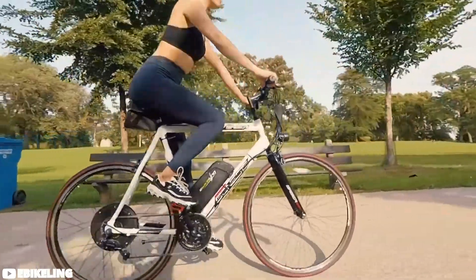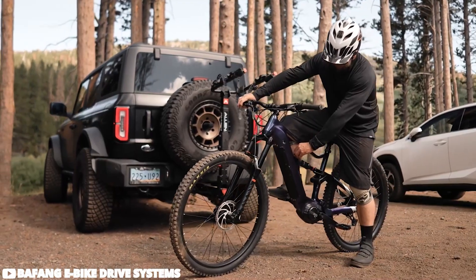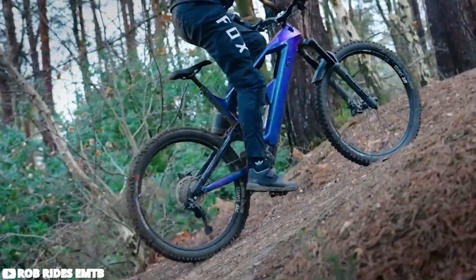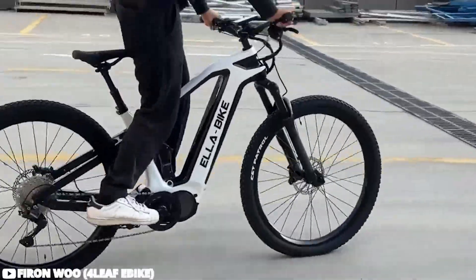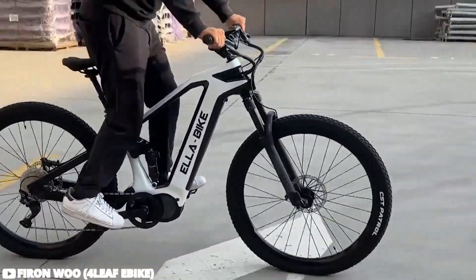So now that we have your attention, let's jump right into it. The Bafang e-bike conversion kit stands out for its impressive compatibility with various bike types, allowing users to convert their preferred model into an electric bike. Equipped with a 750-watt motor boasting 100 newton-meters of torque, it delivers substantial power for tackling hills and rough terrain effortlessly.